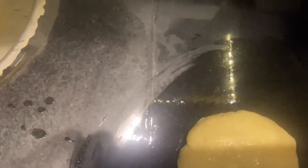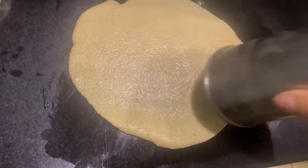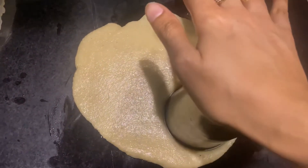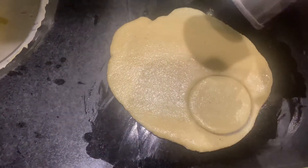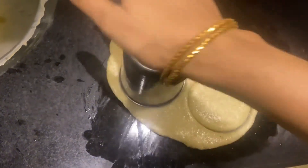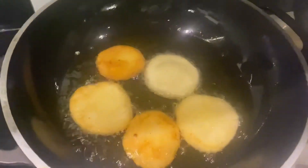Now add oil to a pan and heat it. Once the dough has rested and is thick enough, cut it with a glass or a cup to shape it, remove the shapes, and fry them on medium heat for a little while.